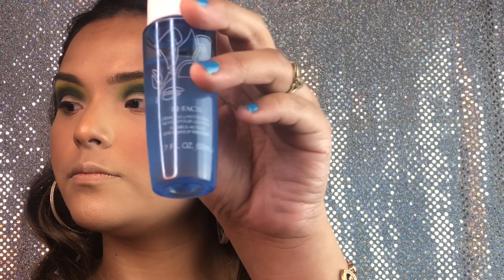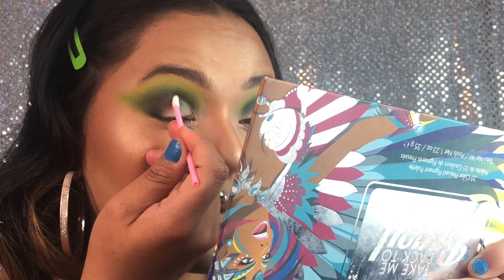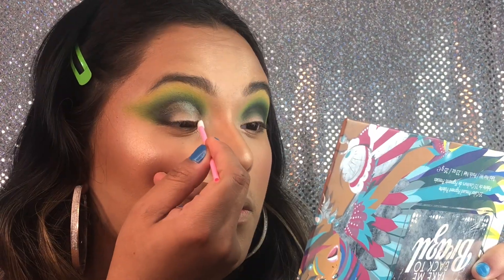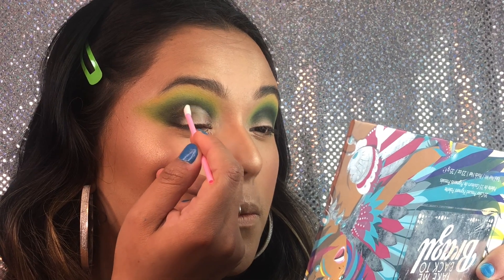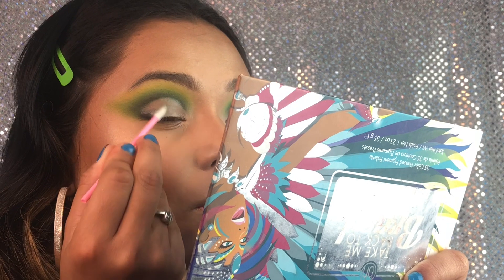Now we're gonna be taking the Bifacil eye makeup remover — this is my absolute favorite eye makeup remover in the world. We're gonna be taking a disposable lipstick applicator and just cutting our crease with it.